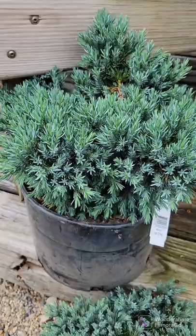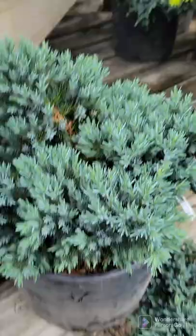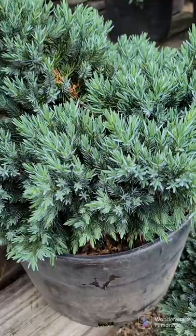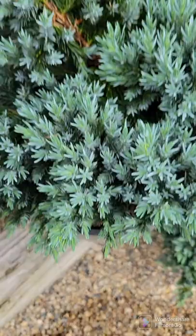My next favorite is a Blue Star Juniper. This low-growing shrub will fit even in the tiniest of spaces, maturing to only 2 foot tall, 3 foot wide. It has a deep blue needle all year round. If you look directly up from it, they kind of look like a star — that's how it gets the name. The very tip point here looks like a star. Maturing to only 2 foot tall, 3 foot wide. Very easy to grow.